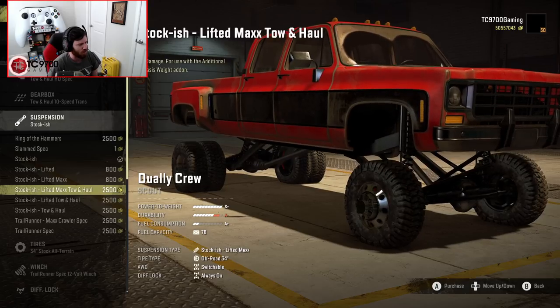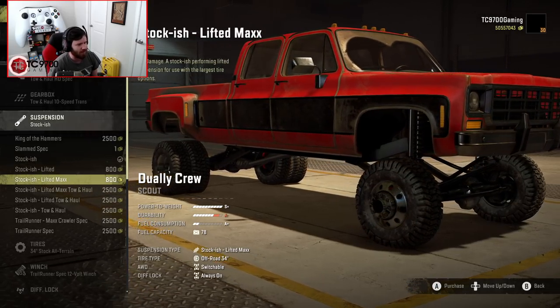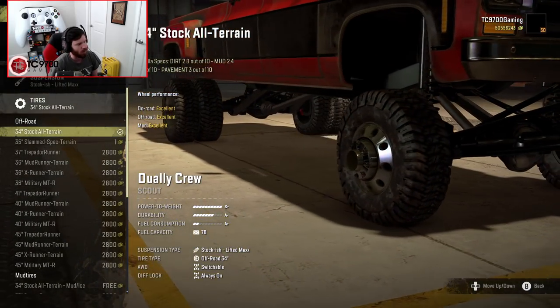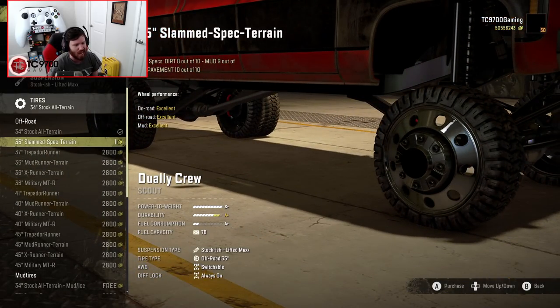There's a ton of different potential specs. We're going to go with the lifted max, just to see how that looks. Tire-wise, you start on a 34. There's also a 35-inch slammed spec, which bumps up the wheel size and lowers the sidewall to make it look more like a show truck.